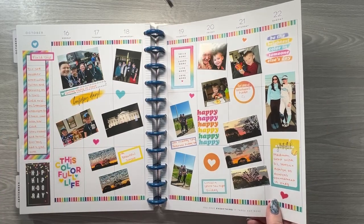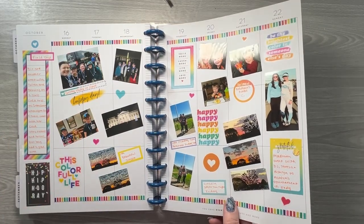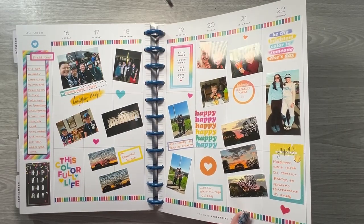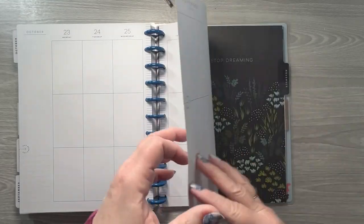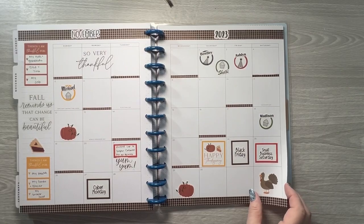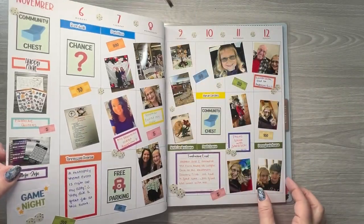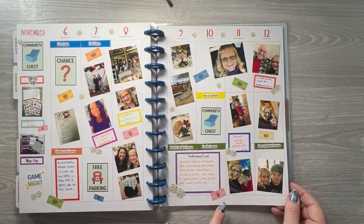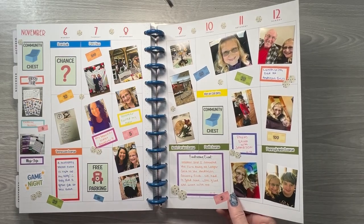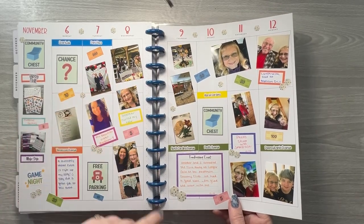My two daughters and my two older grandsons went on a trip to Washington DC and Gettysburg, Pennsylvania. Then my oldest daughter and I went to a fundraising event that was Monopoly themed — so that's what prompted that spread — and these stickers are in my shop as well.